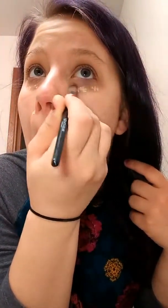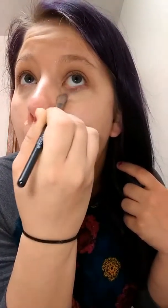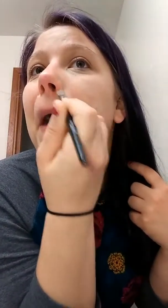I'm going to see how quickly I can get ready. Right now I'm just covering some redness and a zit right here with concealer. Goodness, I'm red today.